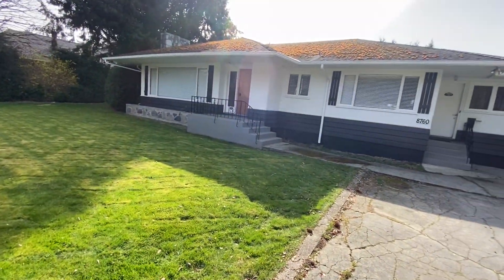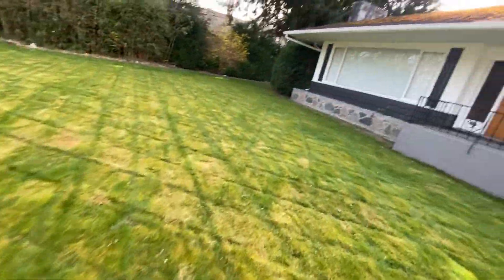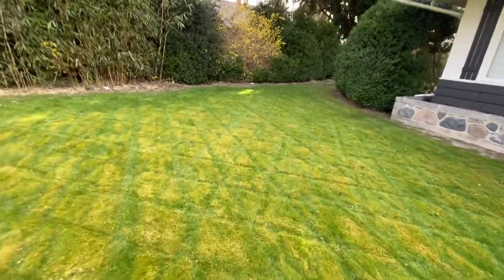Alright guys, here's the lawn cut for this property right here — cutting the lawn in this area here. Moving over to the back side of the property.